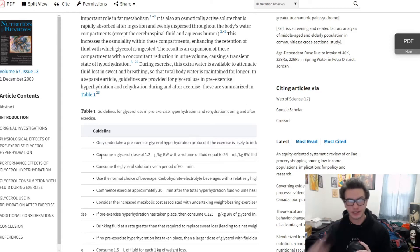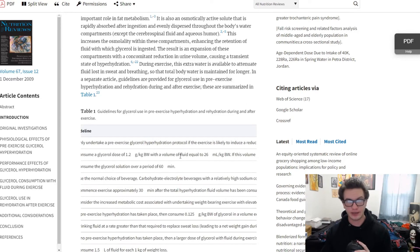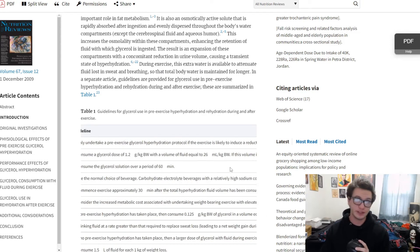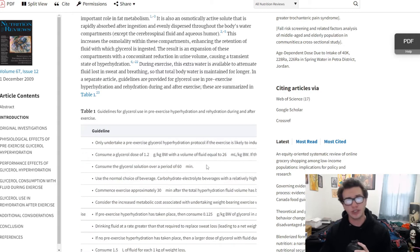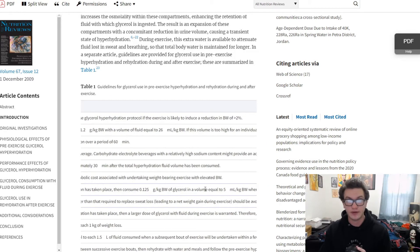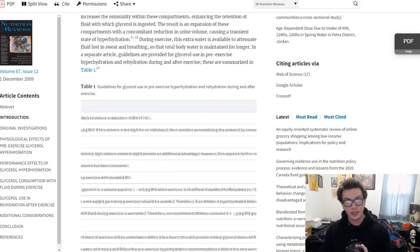The glycerol dose is 1.2 grams per kilogram of body weight with a fluid volume of 26 milliliters per kilogram. Again, for a 180-pound person I worked it out to just under 12 ounces. Honestly though, I would say if you're utilizing the glycerol dose, just drink two to three glasses of water alongside it. You can titrate back to 0.9 or about one gram per kilogram of body weight if needed. It also states: once pre-exercise hyperhydration has taken place, consume 0.125 grams per kilogram of body weight of glycerol in a solution of five milliliters per gram.